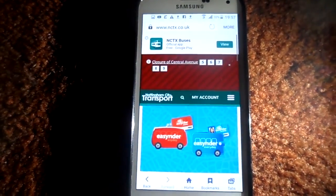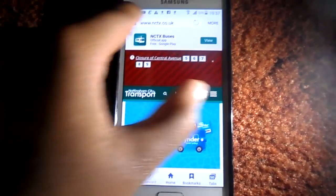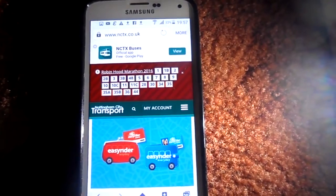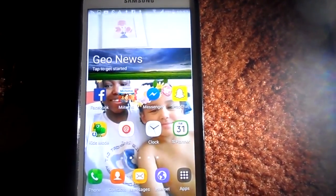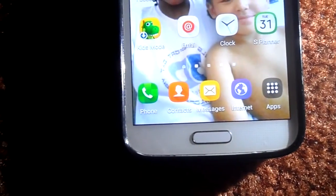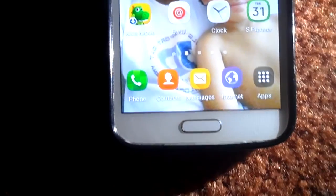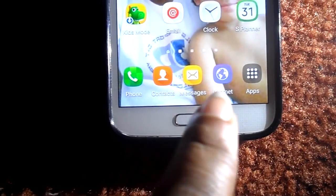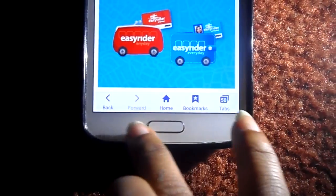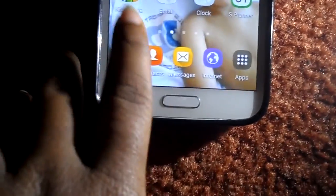The browser is different — it changes color up here, and it's much more different now. You can see the icons have changed down here. You've still got the same phone, contacts, messaging, messages, and internet, but the apps section has changed as well.